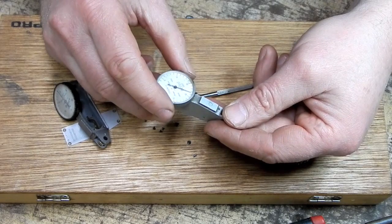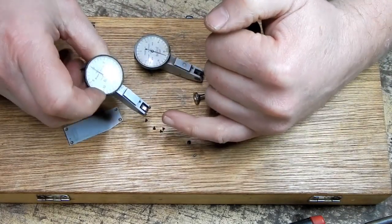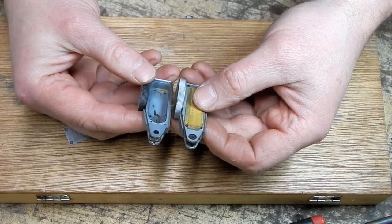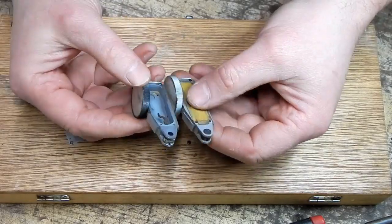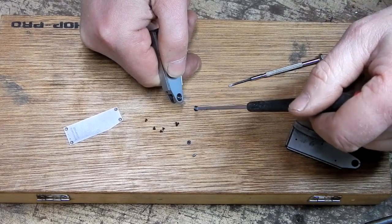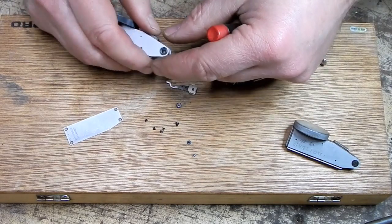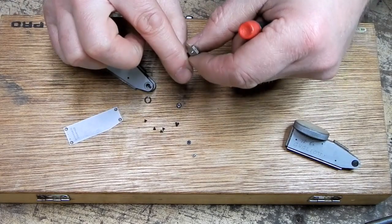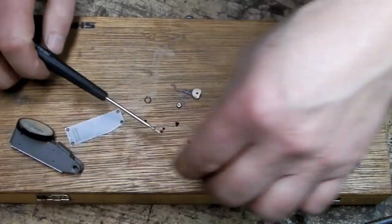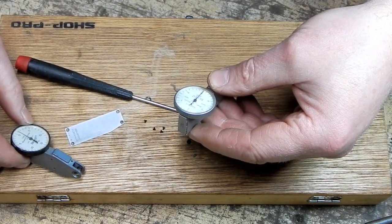Alright, so here's my plan: let's take this out of this one and take this good one that doesn't have anything broken off in it and see if we can't put this in here. Now at first glance they look similar. These are both thousandths indicators — this is a 7029-1 and this is a 7029-1. They're the same model.